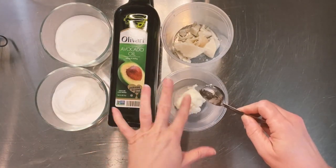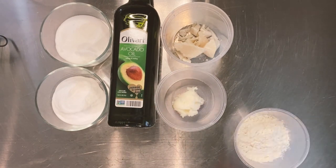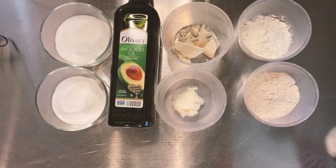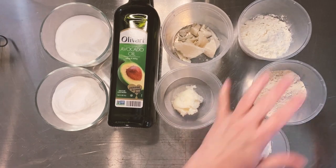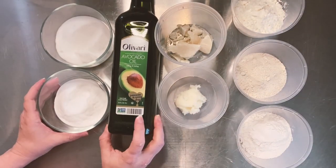Over the next couple weeks, I'm going to be doing some bath bombs that use alternative methods for making a bath bomb. And I want to test them — do they work?